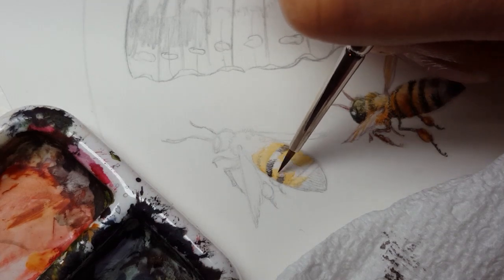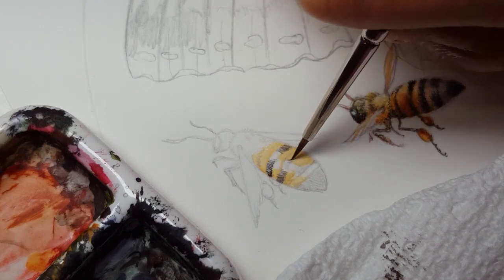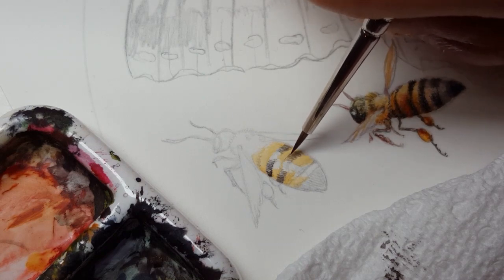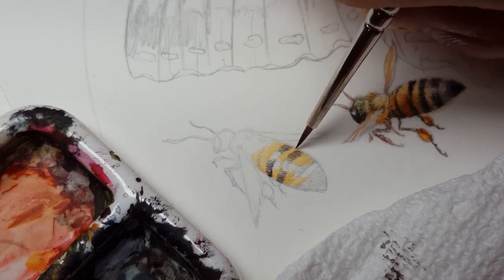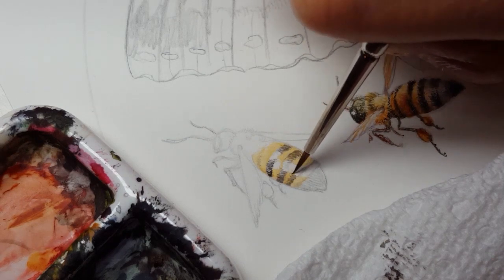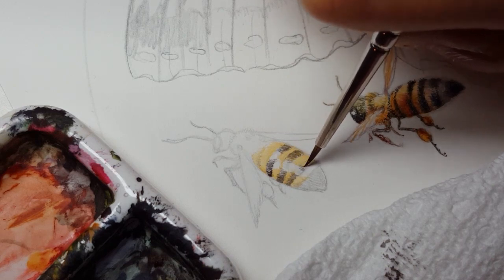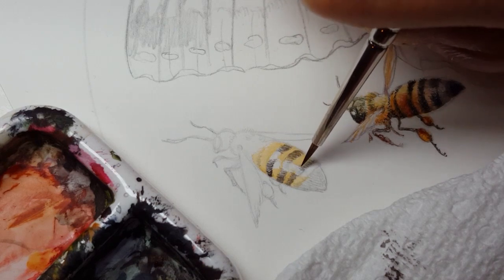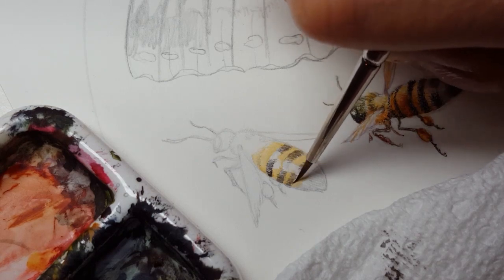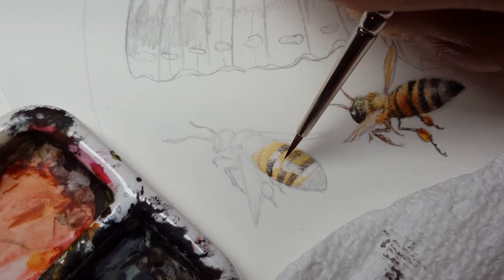I gradually lay in and build up darkness. Notice I'm leaving the highlight here along its body, and painting around this white highlighted area.